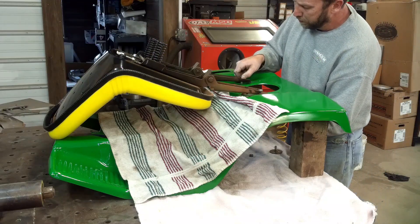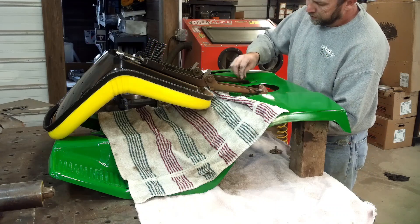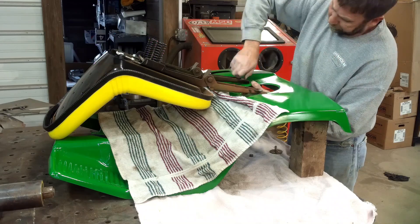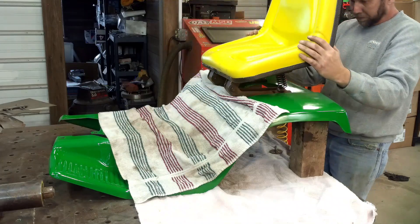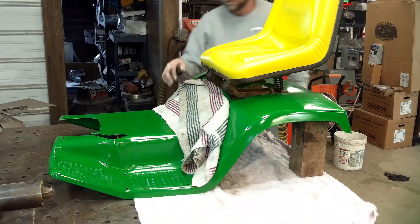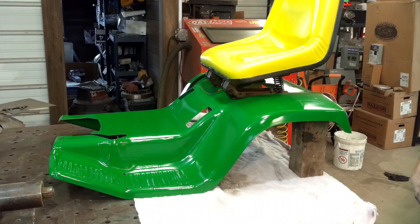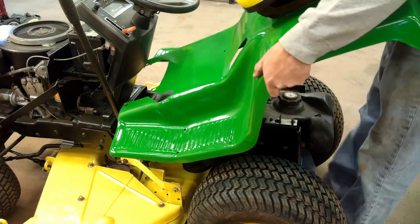The seat brackets have to be put on the pan before we put the pan on the tractor. Once it's on there, it's tied up against the gas tank and you cannot get at these bolts. The seat's mounted on the pan — now we're going to get the pan down on the tractor.